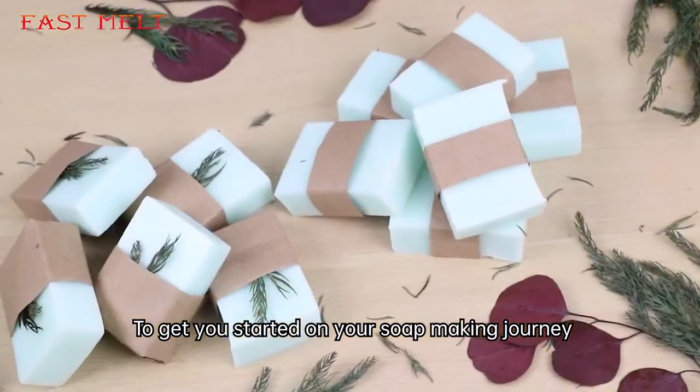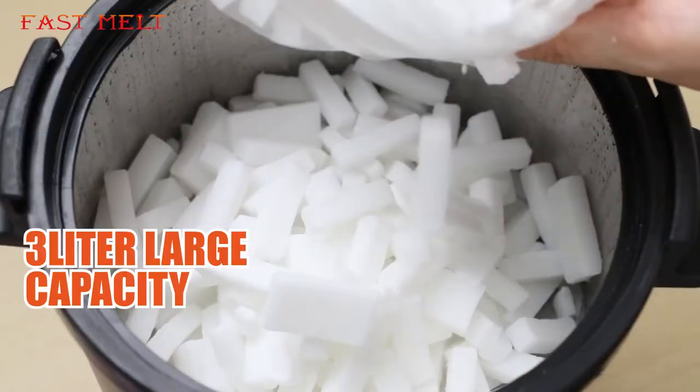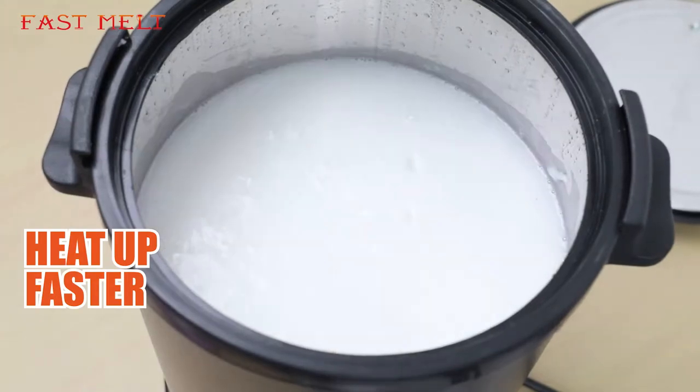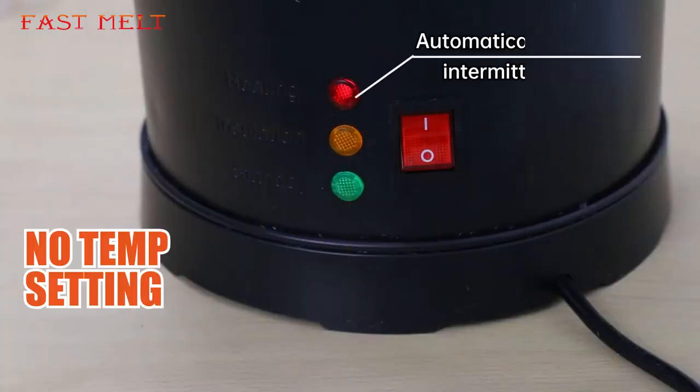To get you started on your soap making journey, you can try our fast melt soap melter. 3 liter large capacity. Heat up faster. Smooth pouring hole in the bottom center of the pot. No temp setting — automatically jumps to intermittent mode.